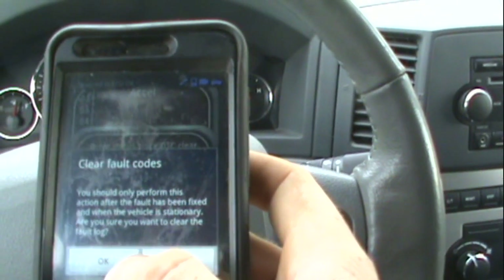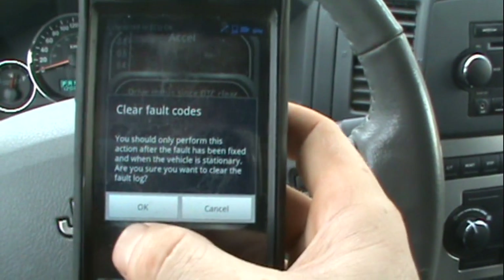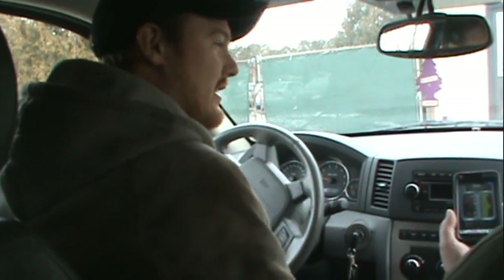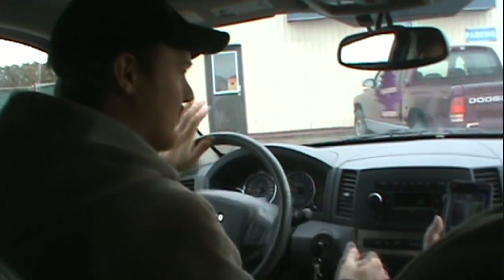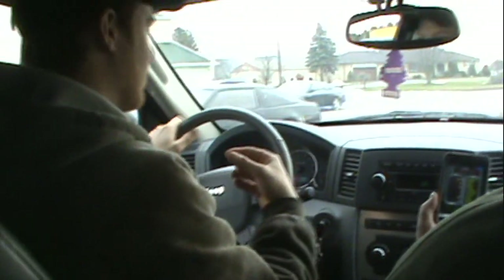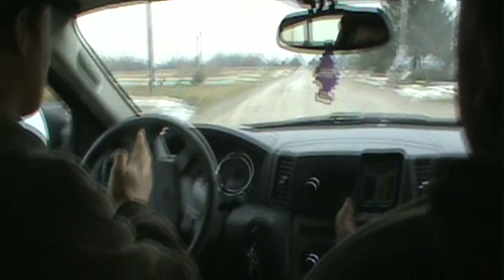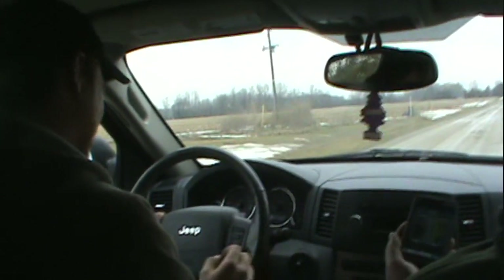It says 'Should only perform this action after the fault has been fixed and your vehicle is stationary — are you sure you want to clear the fault log?' Okay. Cleared the codes and we're going to take this for a test spin. I replaced all the glow plugs and the right rear wheel speed sensor — you can see it got damaged. That was throwing all the codes; the four-wheel drive system was not happy. Now I've cleared all the codes, including that cylinder 7 misfire which doesn't even apply to this engine.